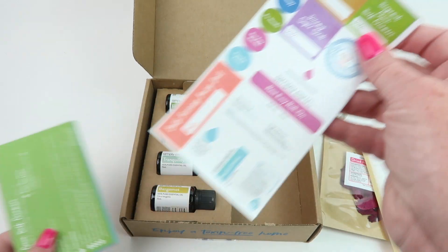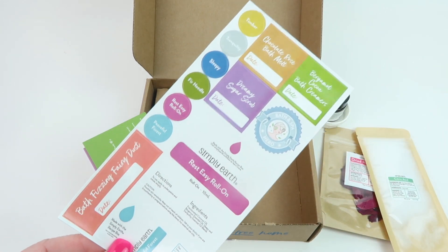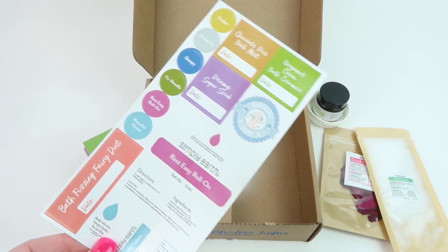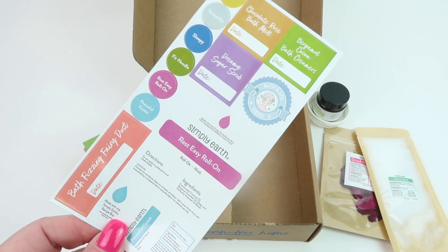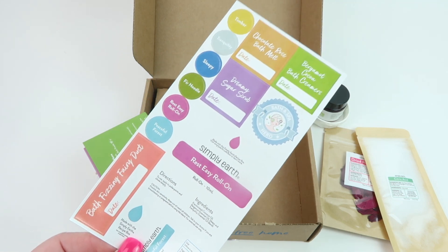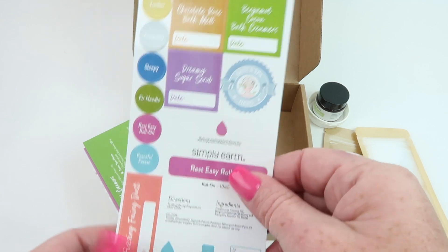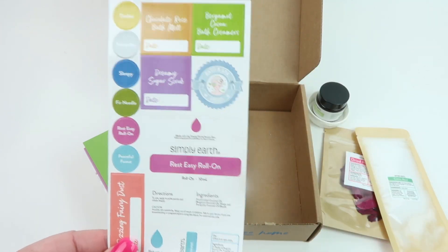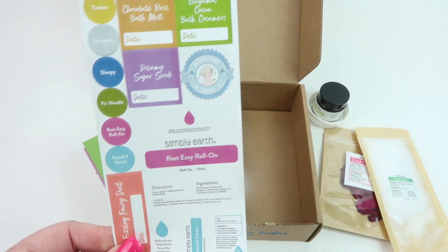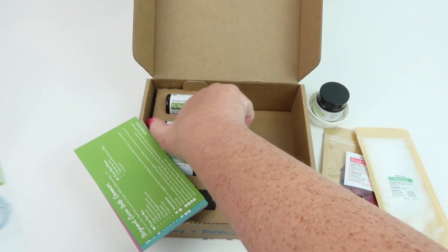One of the first things is this sheet of stickers. As you make recipes, you're going to need these stickers to put on your bottles. In your bonus box, you're going to get roll-on bottles and little bottles to make an essential oil blend. The stickers are also for things like a sugar scrub — you put them on the bottle so you know what it is.